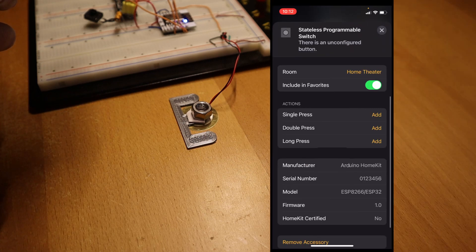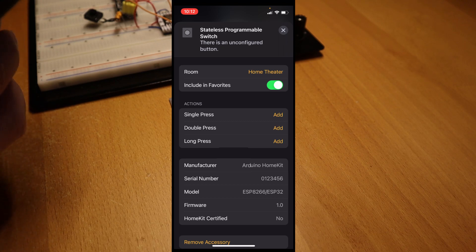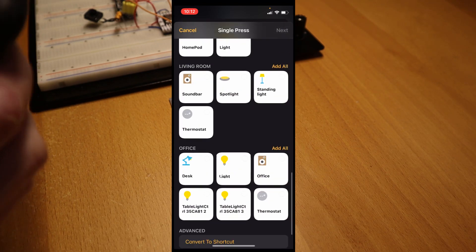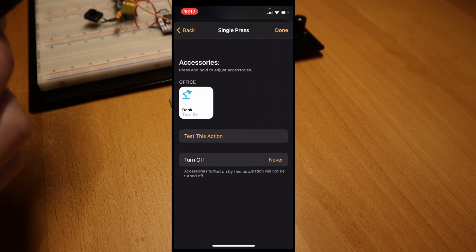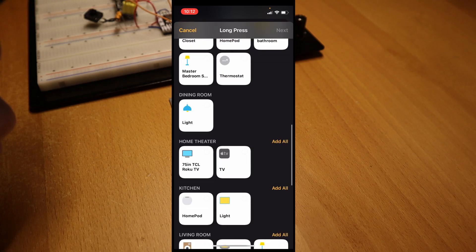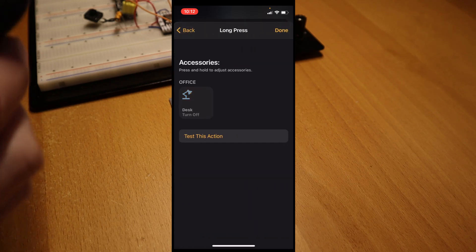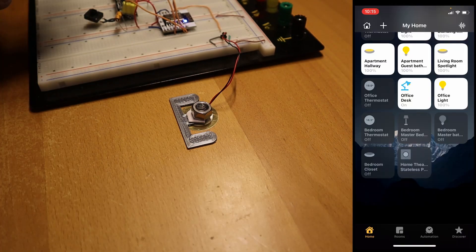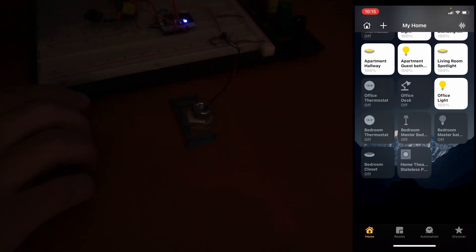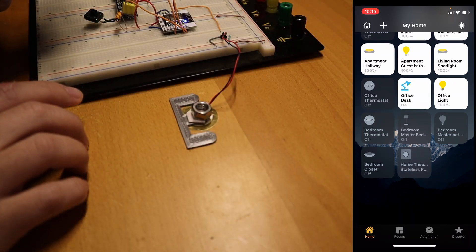To actually link these triggers to actions, I can set the single press to turn on a light — my desk light on — and then I'll set the long press to turn off my light. All right, let's try it out. And turn it back on. Nice!